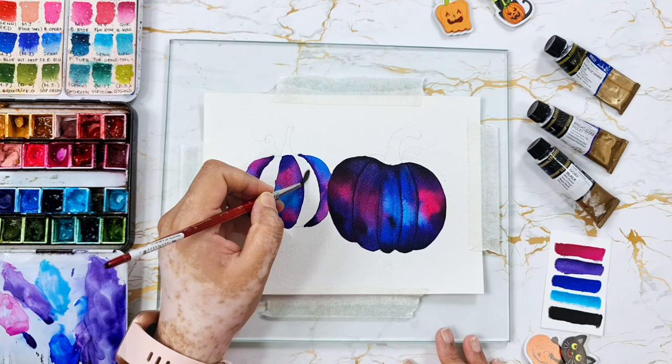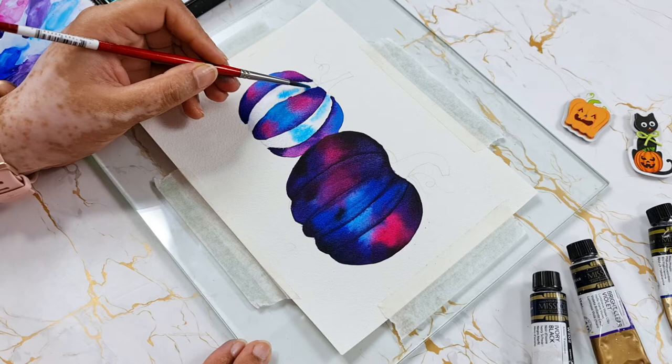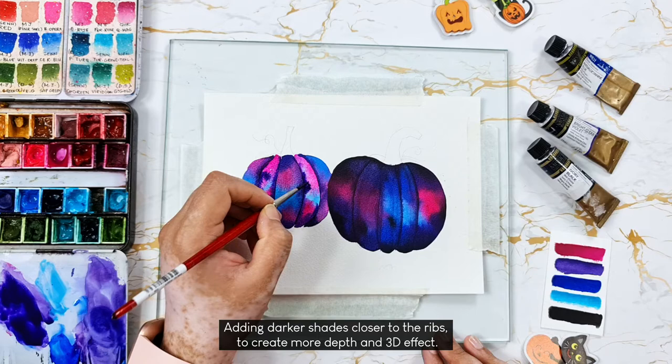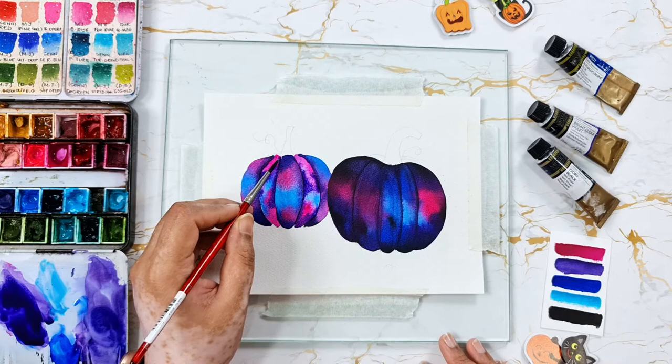I'm painting these individual sections using wet on wet technique just like the first one, starting with cobalt turquoise and bright rose.